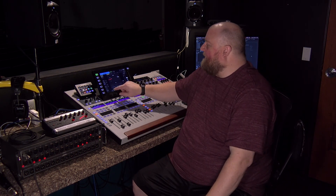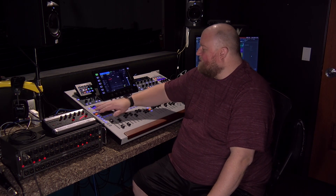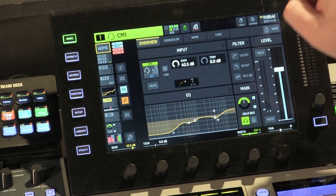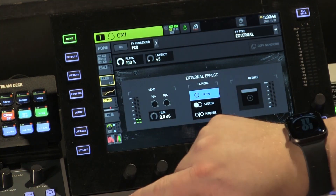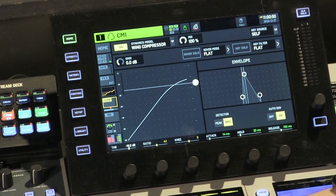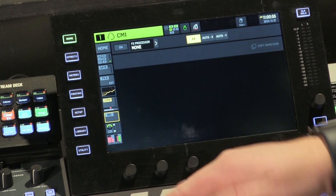On the Behringer Wing, it's pretty powerful — you can do quite a bit of things. Let's go to a vocal channel here. I've got a gate, so you can have a gate. You can have an effects processor. Then you've got your EQ. Then I've got a compressor. You can have another insert there, so you can do quite a few things.